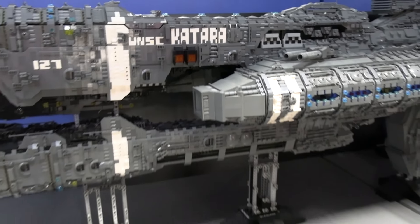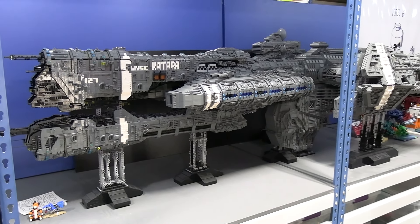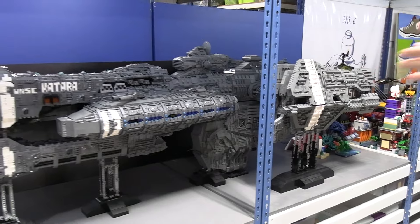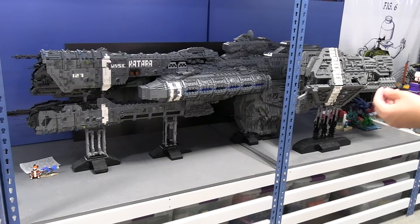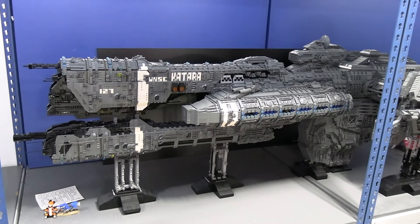Yeah, and I think you need that, because so much of it is that gray color, and when you just start to get flat walls it can become boring very quickly. So that detail and those greebles make it much more interesting to look at — you can kind of go section by section and really pick out interesting stuff. So with that in mind, what were some of the particular parts you used to add those details and that greebling?